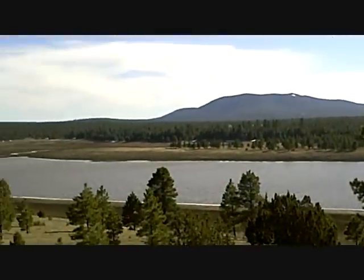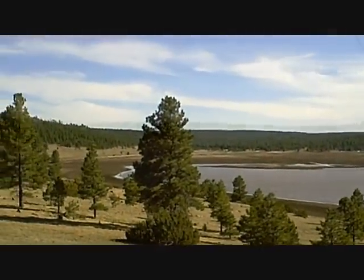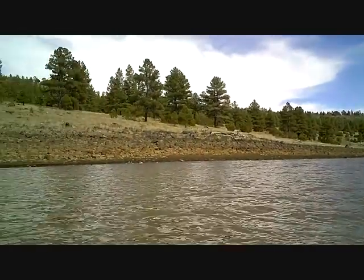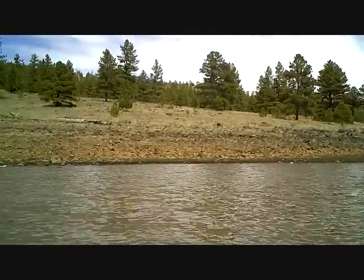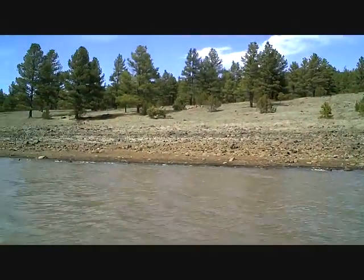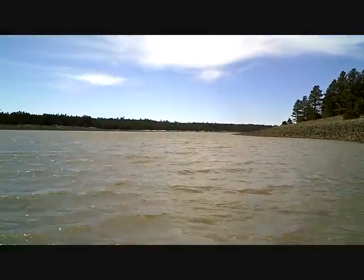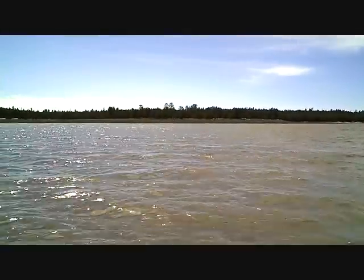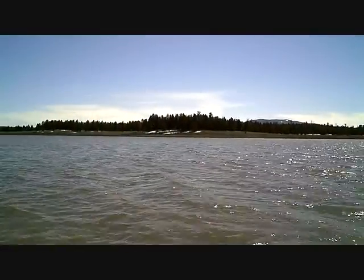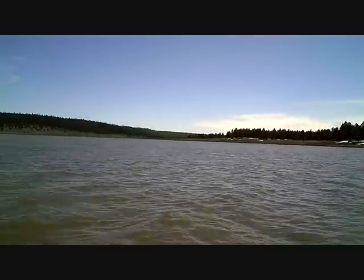We'll find the pike all the way up in one or two feet of water. As you can see, we still have a little bit of snow on the banks right now, and the water is quite cold still. Very cold.